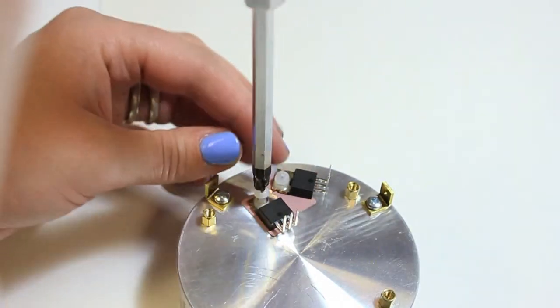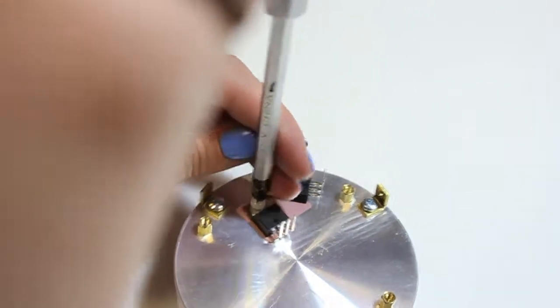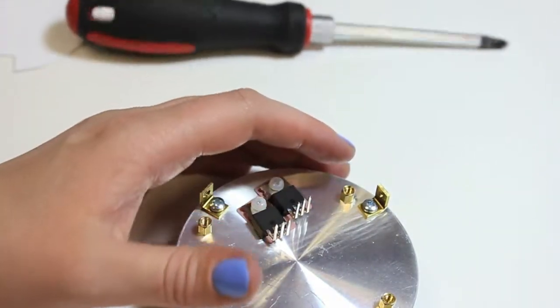Now place the IGBTs on the sill pads and screw them in using the nylon screws. You'll want to leave the screws a little bit loose so that you can align the IGBTs with the main board.